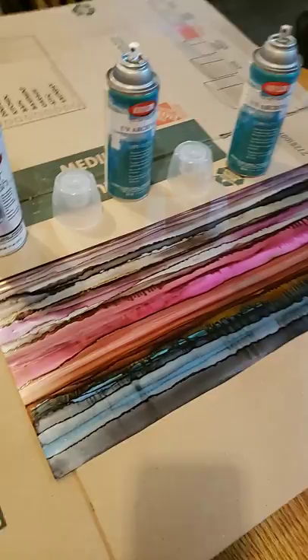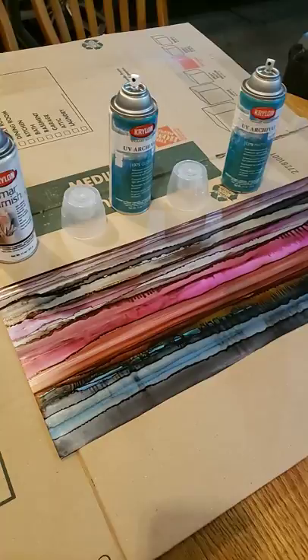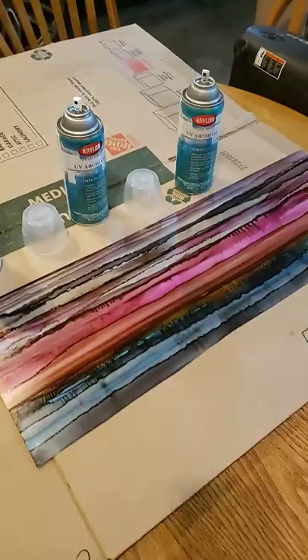Hey, this is JD from JD's Creative. I'm going to show you today in this quick video how I seal and finish the alcohol ink paintings that I produce. Someone asked on my previous video, so I thought I would do a really quick tutorial. Earlier this evening I did this alcohol ink painting — you can hopefully see the little gold details in the video — and we don't want anything to happen to those little details.